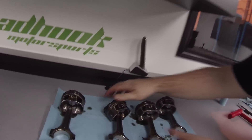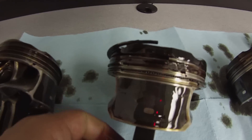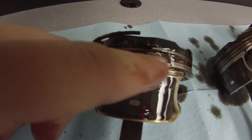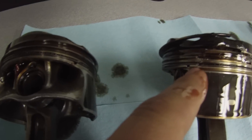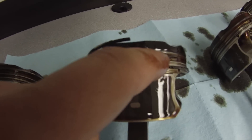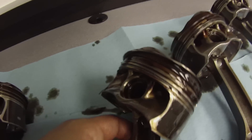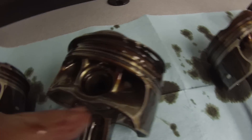Look at that - a piece is missing, I'm gonna go wash it real quick. We moved that ring, but look at that - the ring skirt is snapped, and that piece is missing. If that's missing, it went somewhere in the engine, which is probably why we saw some bearing wear.